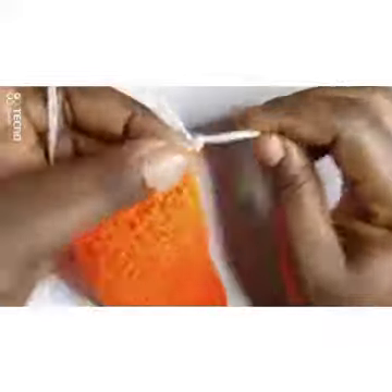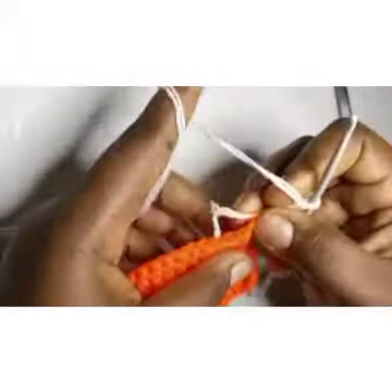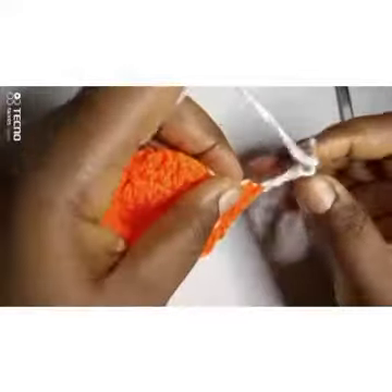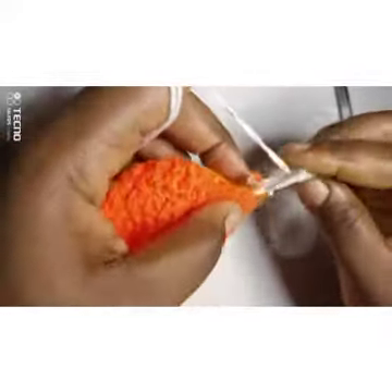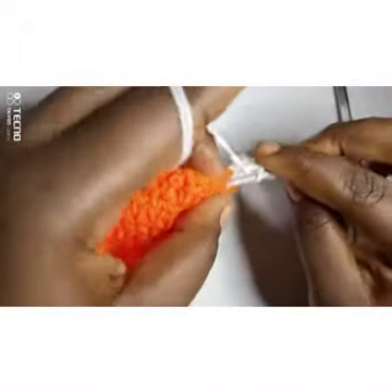Now I'm going to chain three — one, two, three — then turn my work. As I'm going I want to weave in the ends, so I can work the tail in as I go rather than leaving it to work in later. I've chained three, I'm going to skip the first one, into the second one I'm going to put a double crochet stitch while working in the yarn tail.